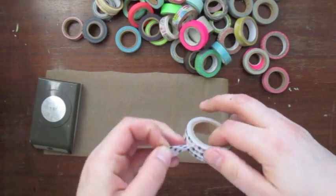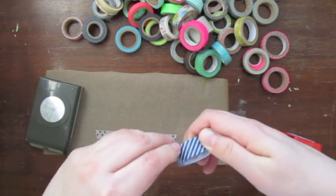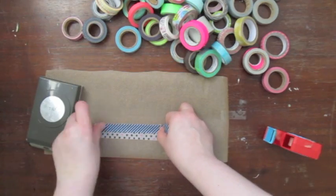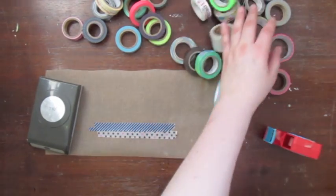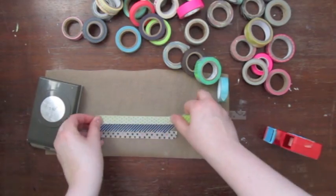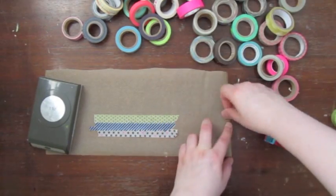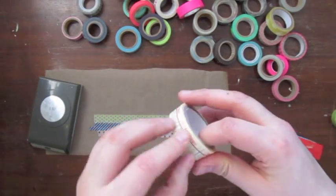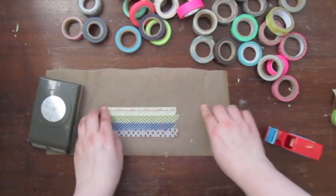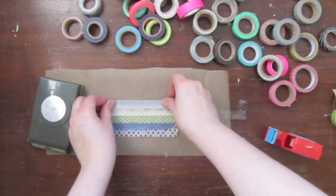You can create super funky embellishments with washi tape. I have a piece of parchment paper here and I am going to add stripes of washi tape on top of it. You always have to stick them a bit on top of each other because they won't stick to the parchment paper. You can take them off later and use them like any other sticker, but if you don't put those stripes on top of each other they will not come off as one piece.